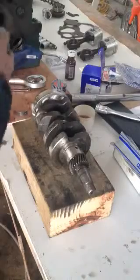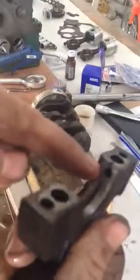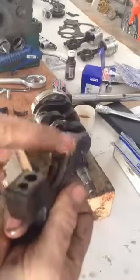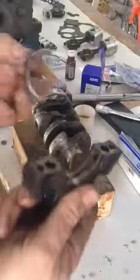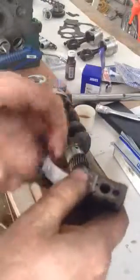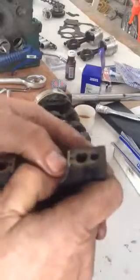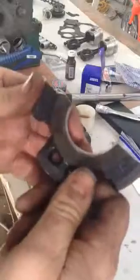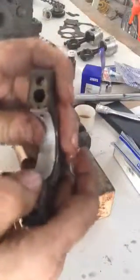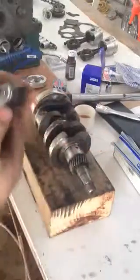It's exactly the same on the other half. You can see where the oil comes in from the engine there. Line up the two notches and it just fits down into place. That's pretty good.